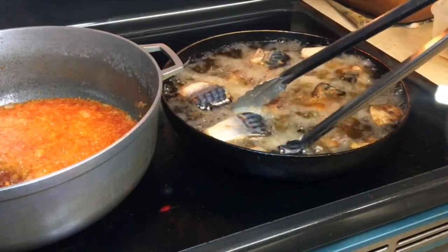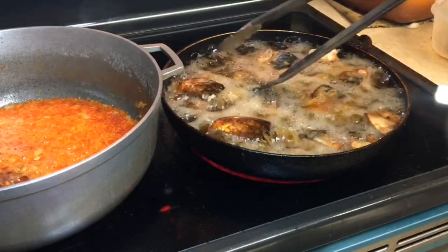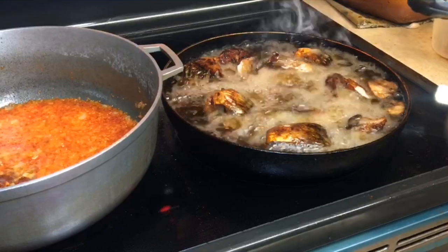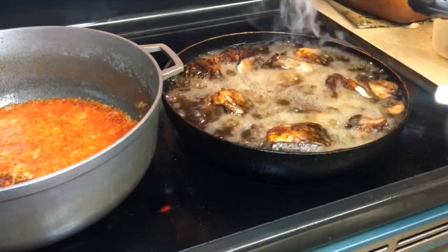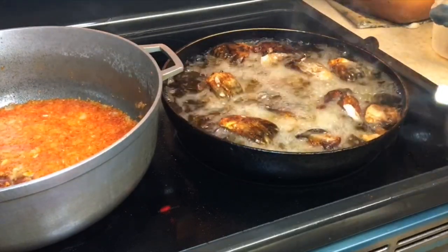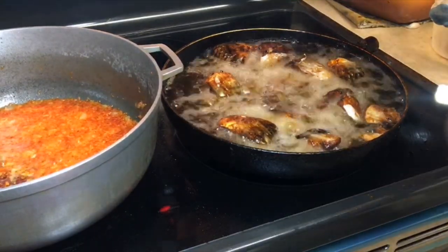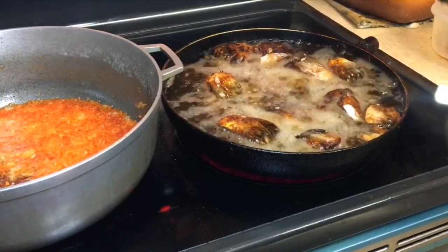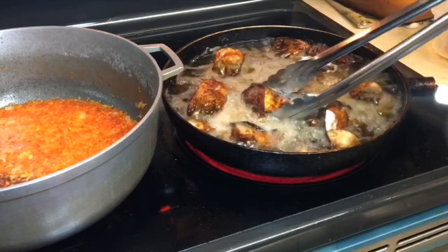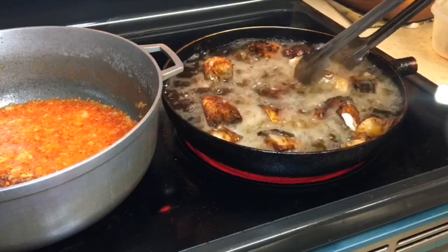As you can see, it looks like the fish is brown, so we're just going to be flipping it over. When the oil shoots out, just turn your fire off and wipe the oil, because you don't want any fire in your house. Now I'm going to turn my fire back on and continue. Don't be nervous when that happens — nothing is going to happen. Some of the fish is already done. That was a success — we didn't get burned!